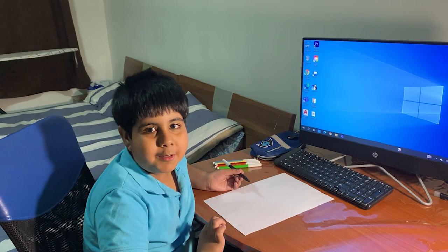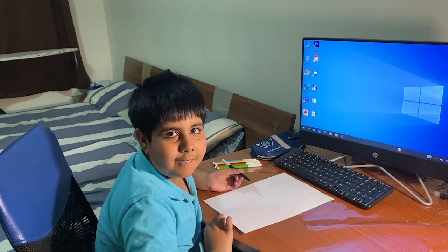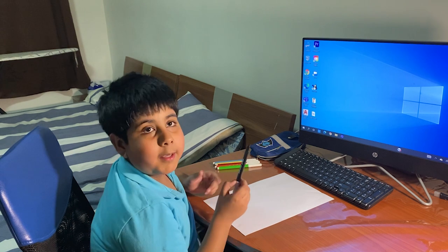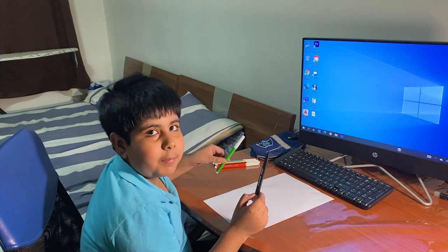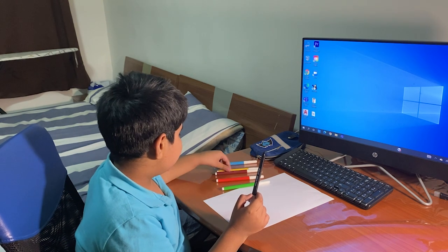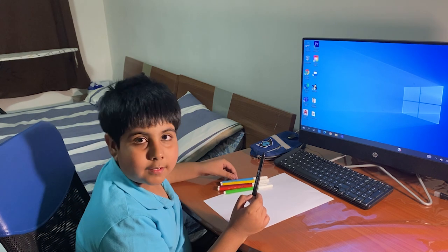Hello everyone, my name is Miriam Harsher and I will make you a school. I am using black pen, green pen, red pen, brown pen, yellow pen, and blue pen.